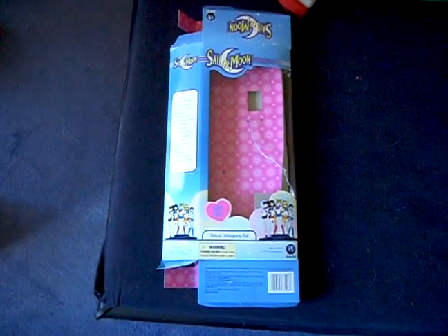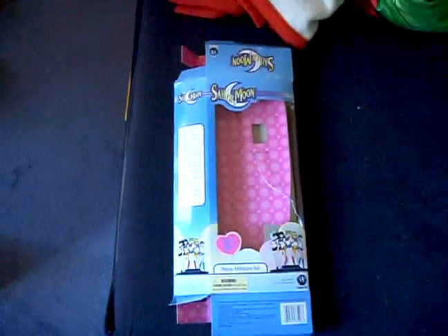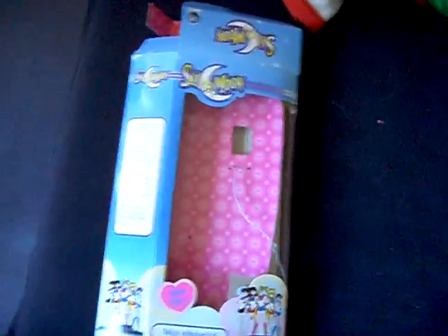I finally have some free time to film the items I received this week. This is the Sailor Pluto Deluxe Adventure Doll from Irvine Toy.